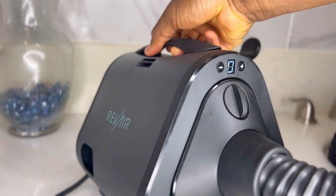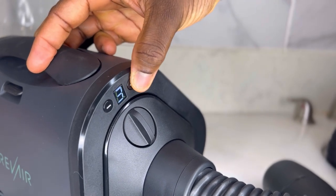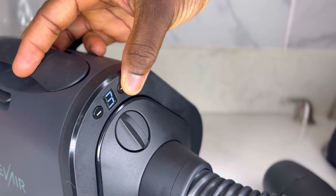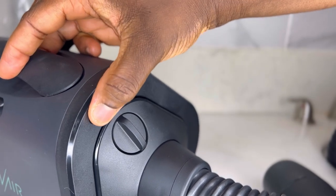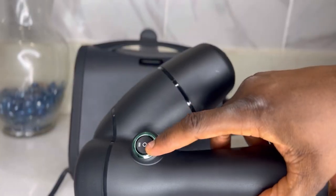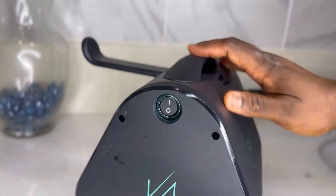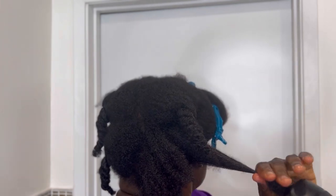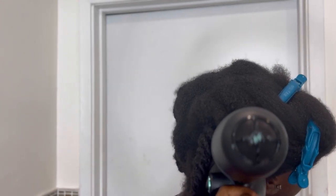Hello beautiful people, welcome or welcome back. In today's video I'm going to show you how to use the new Revair. I'm going to tell you the best way to use it. I've already made a video on how to set this whole thing up, so if you haven't watched that video make sure you click on the link in the description box or the link at the upper left corner of your screen. Today I'm going to show you the best way to use it, especially on our 4C sisters — this thing is the bomb, you just have to know the right way to use it and you're going to fall in love with it.